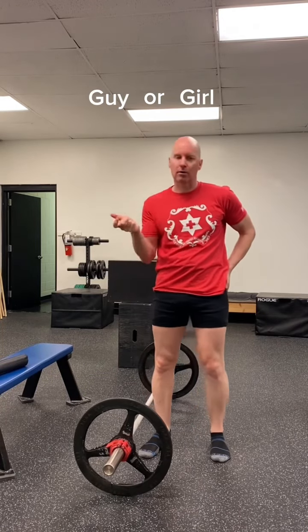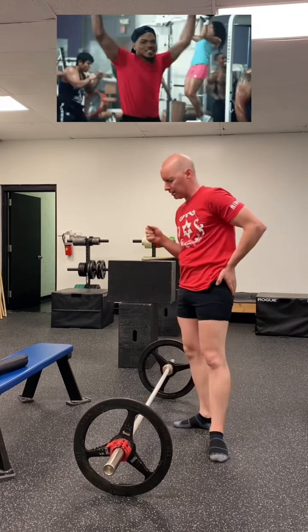If you want a strong, firm, and shapely bum — guy or girl — and you also want to protect your back on the deadlift and crush the deadlift when you train, here's a tip.